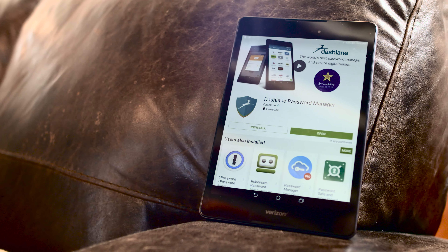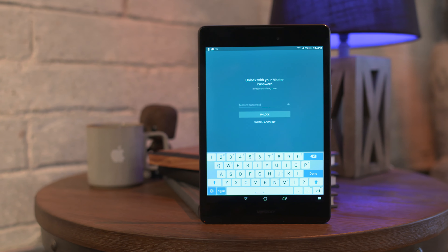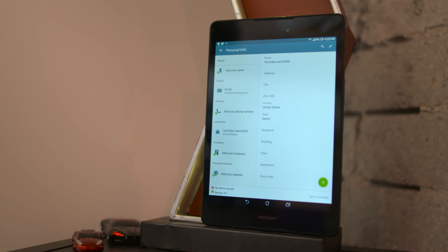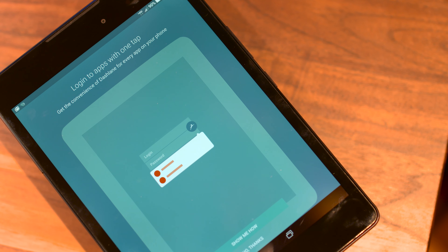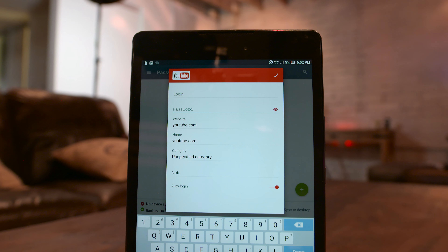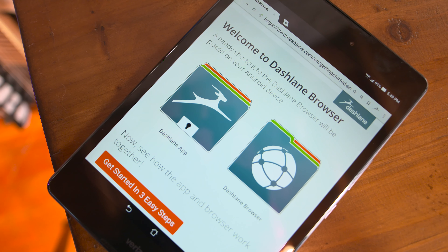Real quick, I want to get into this video's sponsor, Dashlane. If you haven't heard of this app, it's one of the easiest ways to keep your personal accounts and private data secure, and it's definitely the most user-friendly password manager on the market. Dashlane will auto log into Android apps, is compatible with fingerprint sensors on the Galaxy S5 and above and Nexus devices, and will automatically fill in passwords, credit card billing information, and personal data into web forms using Dashlane's browser.